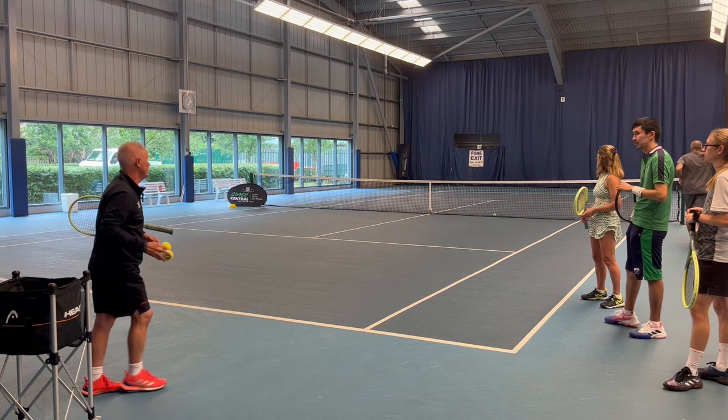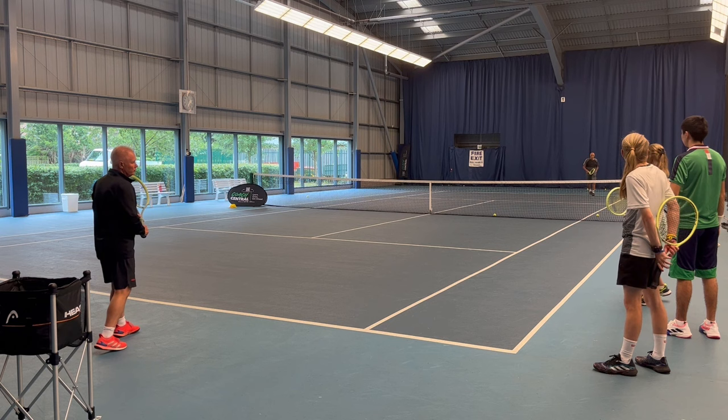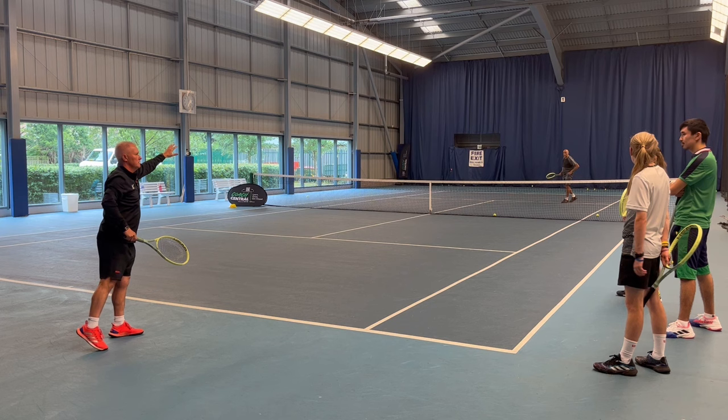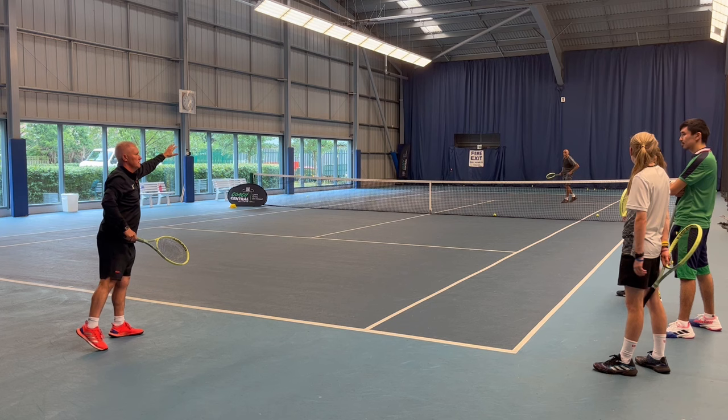Maya, could you just nip down there for me please and grab yourself three balls. Okay, just come to net. Feed me the ball please — I want to really concentrate on that racket swinging from low to high. From low to high, and you can see how the ball travels to the back of the court. The racket swings from low to high and the ball goes to the back of the court.